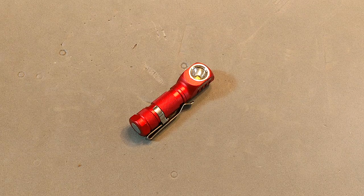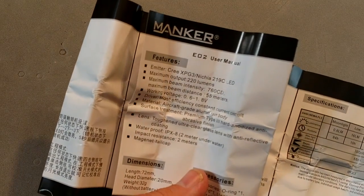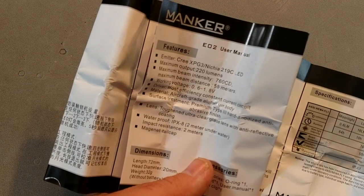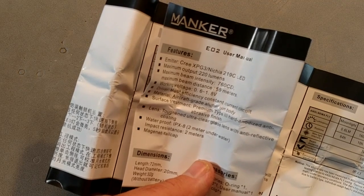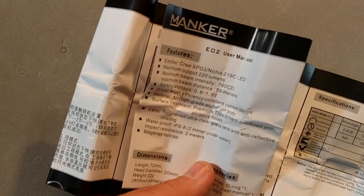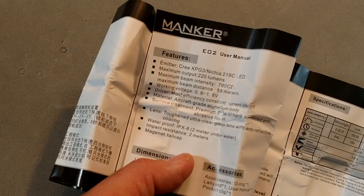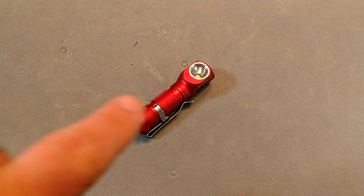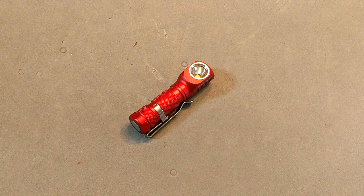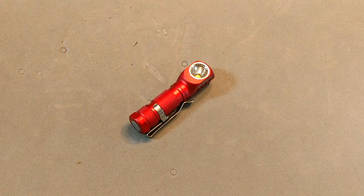Looking at the specs: you have a choice between an XP-G3 and a Nichia 219C. The XP-G3 will throw a bit better; the Nichia 219C will have a nicer tint. Note you cannot use lithium rechargeable 10440s. It's IPX8 waterproof — and I can attest to this because it accidentally went through the washer and survived fine.